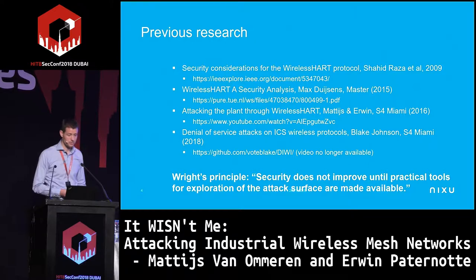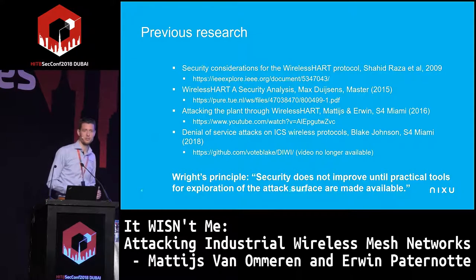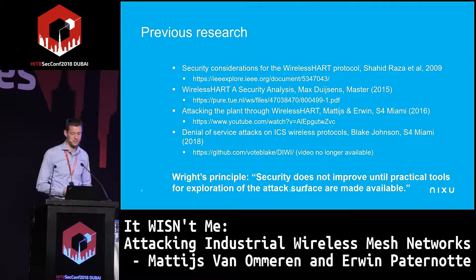Joshua Wright has something called the Wright Principle: security does not improve until practical tools for exploration are available to research those protocols. So we took it upon ourselves to see if we could develop something to make that more practical.